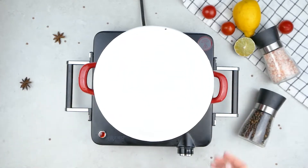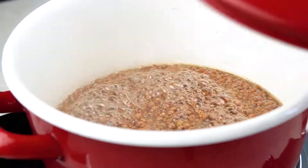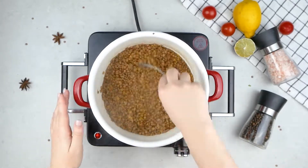If you're using dried lentils, add them to a bowl with vegetable stock, cover them and cook until the lentils are soft. You can skip this step if you're using tinned lentils.